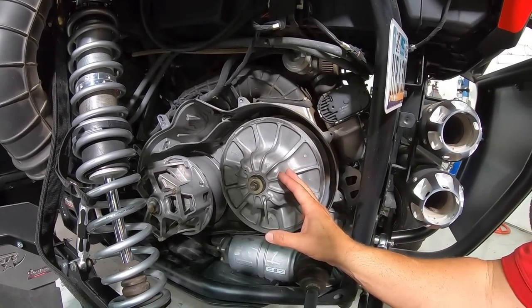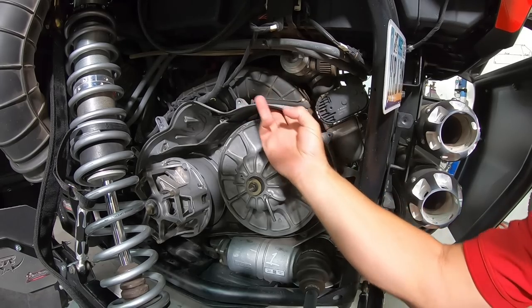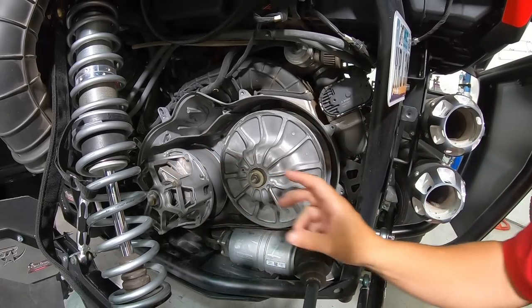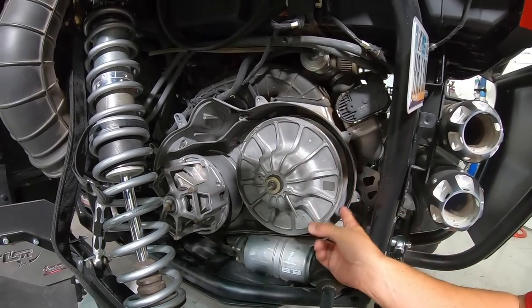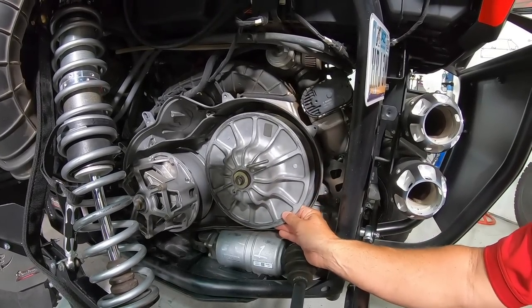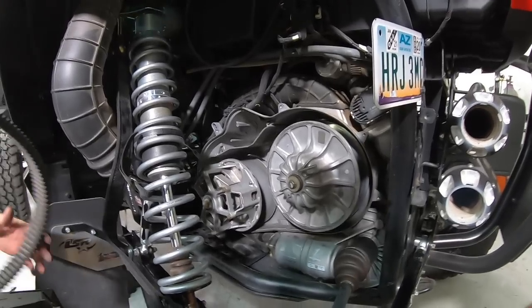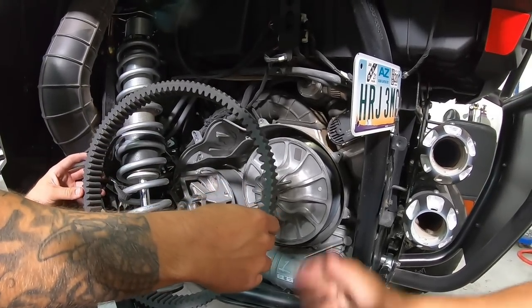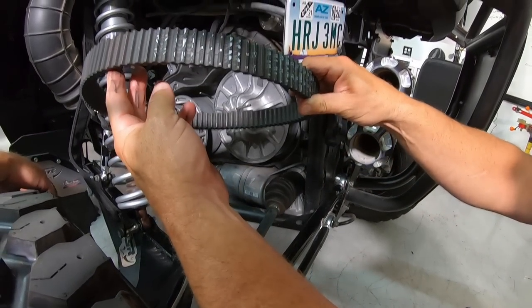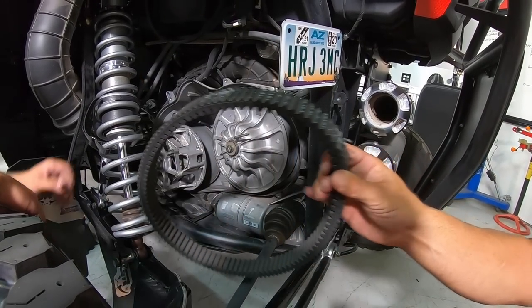Once you've pulled all the parts out, look up inside the exit tube for the cooling air and make sure it isn't packed full of belt. Make sure that's clean — there's another one up in front. Once all the parts behind the secondary and primary are cleared out, you can take your new belt and put it on. Belts are directional — it'll say Polaris or Can-Am on it. This one has an arrow showing direction; make sure it's going forward as it tells you.